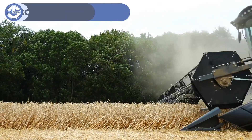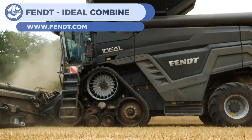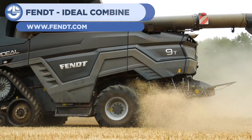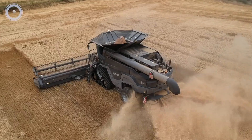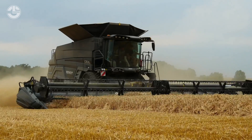The seventh machine for this list is the Fent Ideal Combine. This combine is the modern approach to large-scale rapid harvesting of a field of hay or wheat. It quickly moves over a field and collects all the grains, dispensing them from a chute out the side. It's quick and clean, leaving nothing behind.